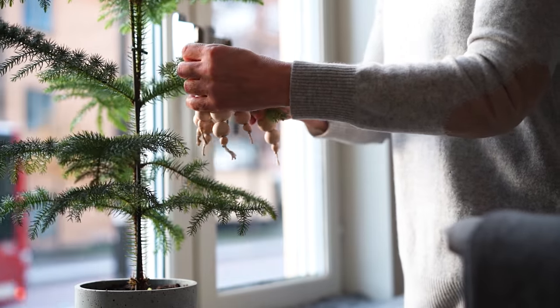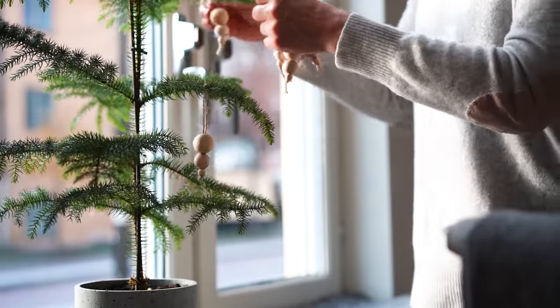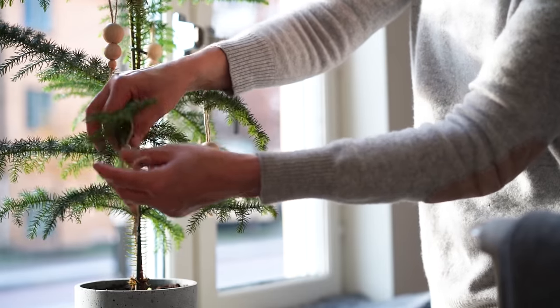The Norfolk pine is actually the same one I had last year. After last Christmas I planted it in the corner of my patio and it seemed to enjoy it, so that's the plan this year too.